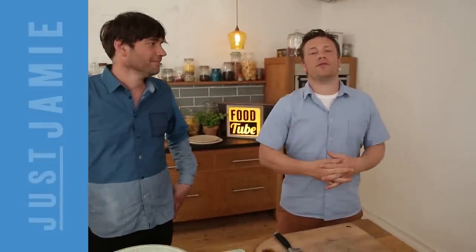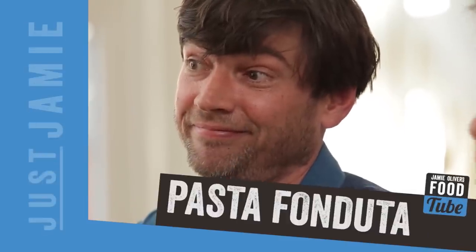Nice one FoodTubers! Jamie Oliver here and I am with Alex James. He makes cheese, I make food, so we invented a festival and we called it Feastival.